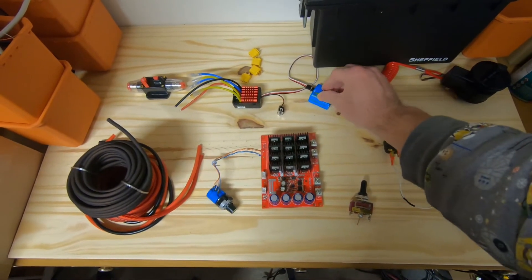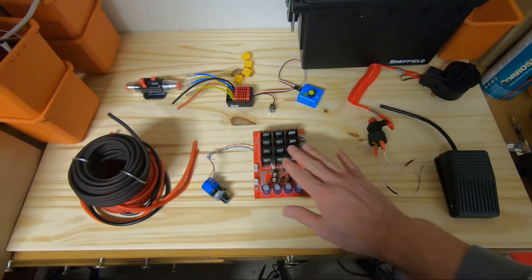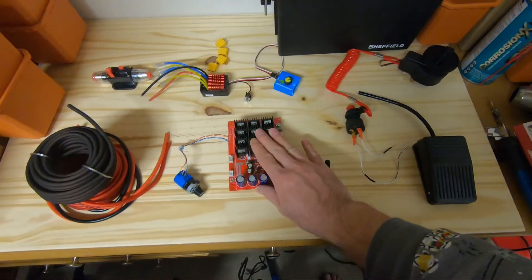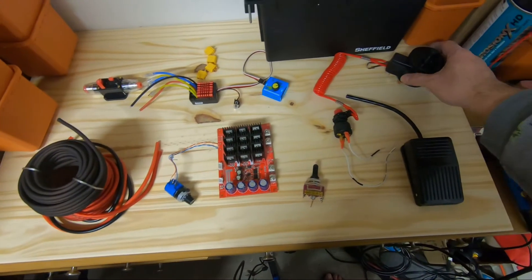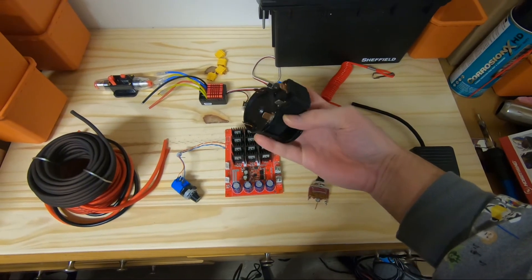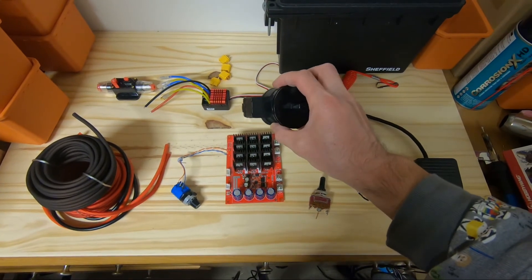I have a servo tester here I'm gonna use to control the speed. This should be my main, and this will be my backup. I also have the original trolling motor switch I might use as a third backup.